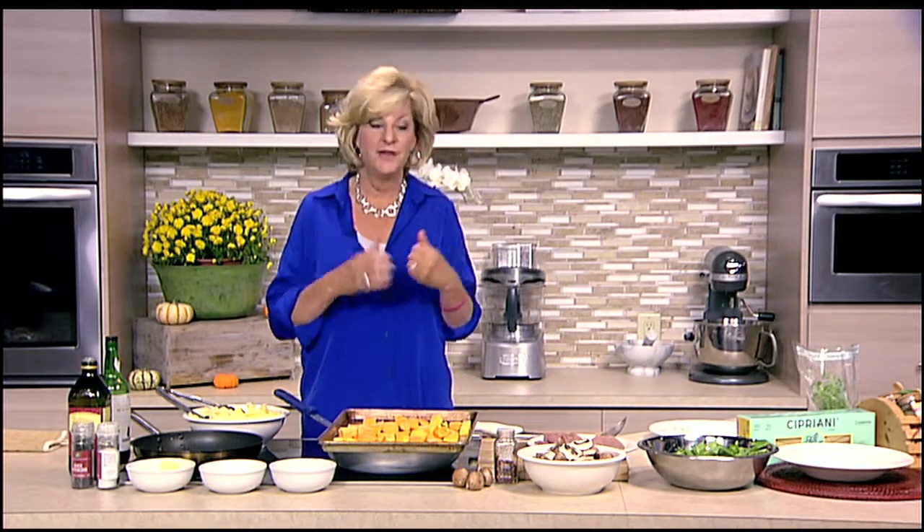I'm making a simple pappardelle pasta, but I'm using roasted butternut squash to get that flavor of fall, and some great veal scallopini. I actually had it in my freezer — I picked them up at Guy's, and that's a great thing to keep in your freezer so you can whip up a dish.